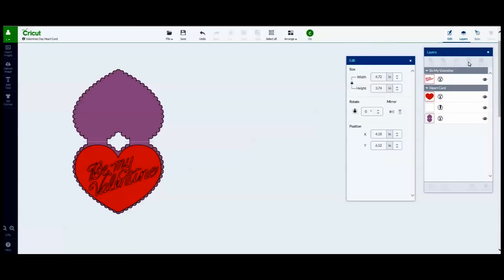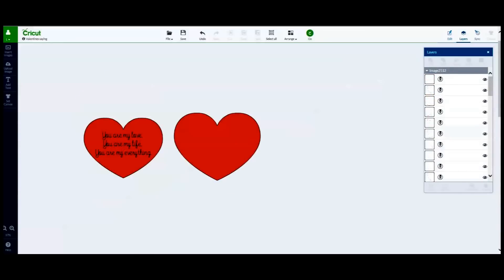Now I can click Go and cut my images. Normally I would show you how I assembled the card, but I am making some changes, so I am going to go back into the Cricut Design Space. What I have done here is hide the main card cutout and the greeting by clicking the eye icon next to their respective images in the layers box.